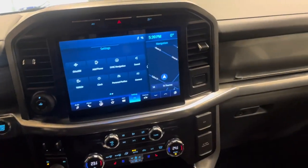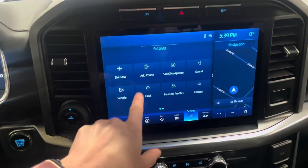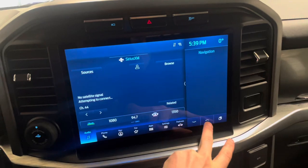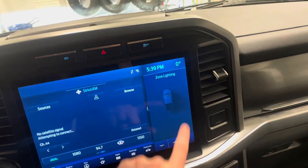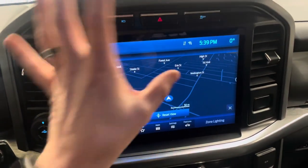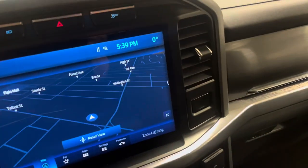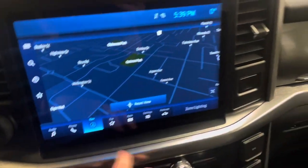Here is the new 12-inch LCD infotainment screen — this is the new Sync 4 system. You're always going to notice that there is a main menu and a secondary menu here. Your main menu can be whatever you prefer, but this secondary menu will always remain here and you can cycle it however you want. Unfortunately, you can't get rid of this secondary menu to see the full screen unless you move over to your navigation and click this button right there, and it will actually bring a full nav screen. The nav is very similar to the old one, but it is updated and more user-friendly and intuitive.